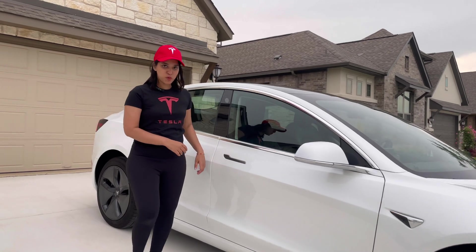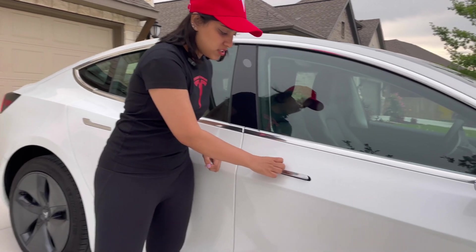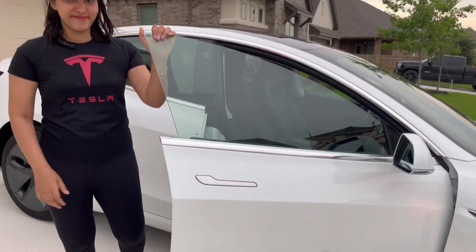This is the door handle mechanism. Unlike other cars that have a protruding Tesla door handle, this is a flush design. You push the big side, the little side pops out, and then you open the door.